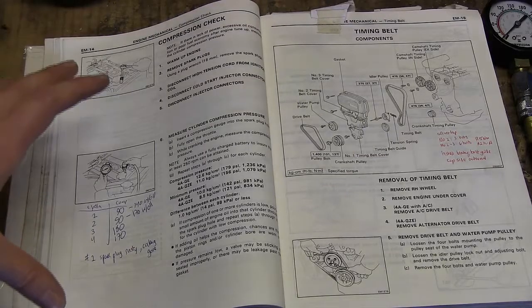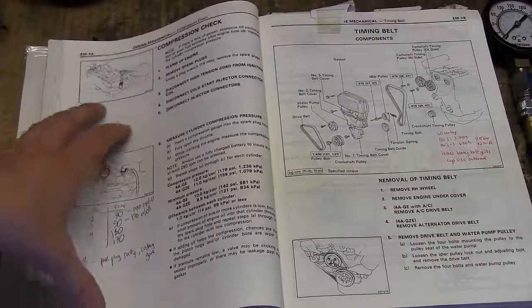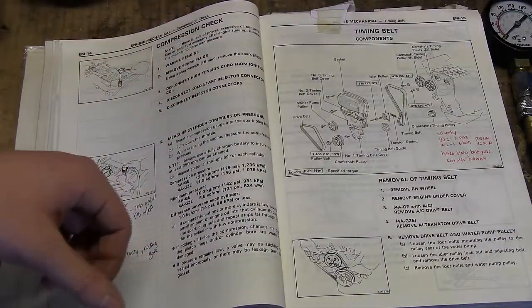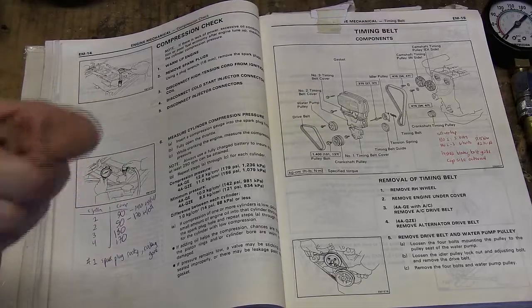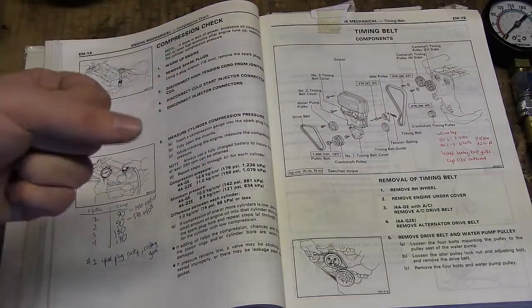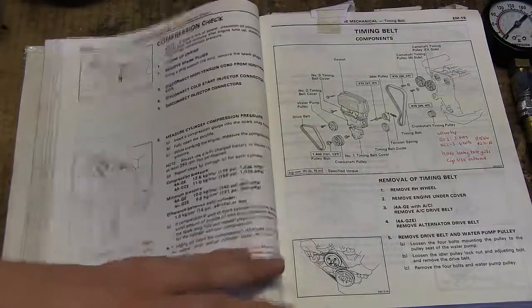I'm using my Toyota MR2 as an example vehicle, so this is the factory service manual for that car, showing how to do the compression check. Step number one is to warm up the engine. You want the oil and engine warm, since the rings expand a little when the engine warms up, so you want everything under regular operating conditions — you don't want to do this cold.